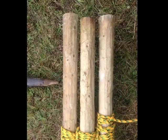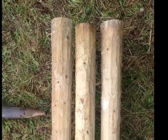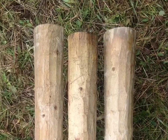If the short ends don't align fairly closely, flip the center pole back over and align the wraps as appropriate.